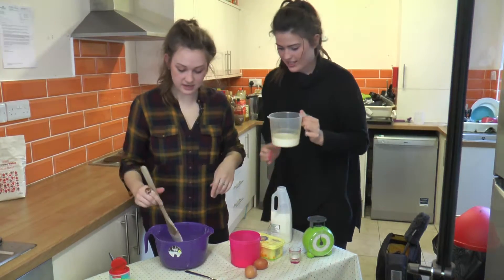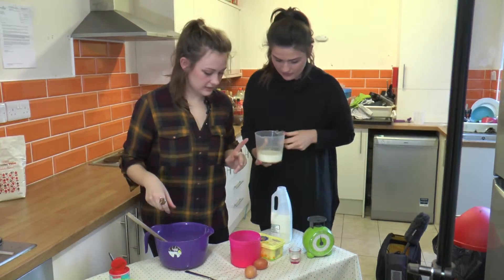300 mils of milk — yep, perfect. So also in that jug we need to crack two eggs.